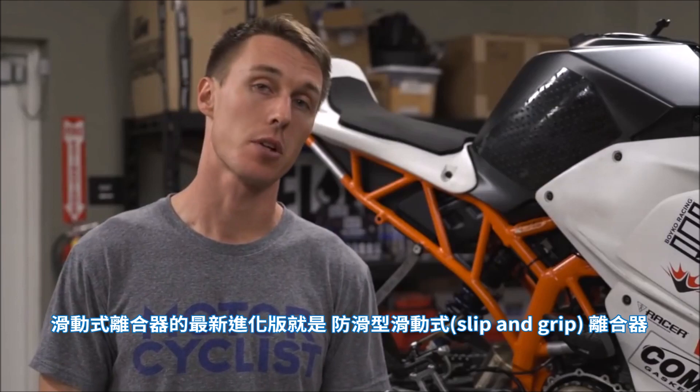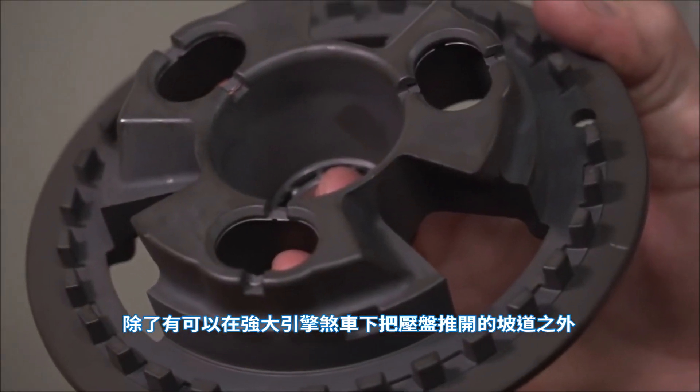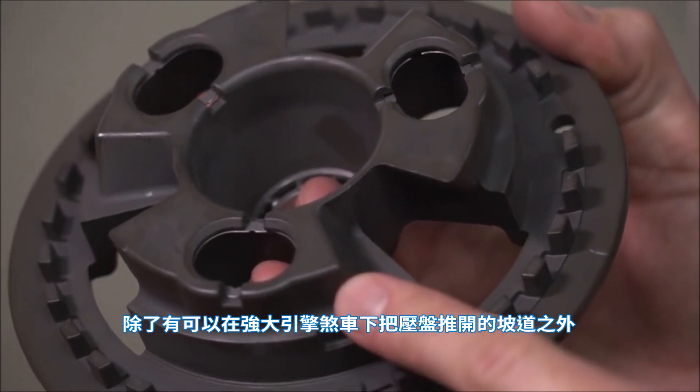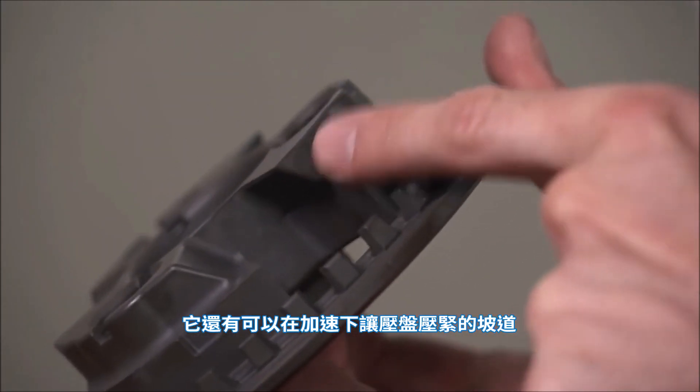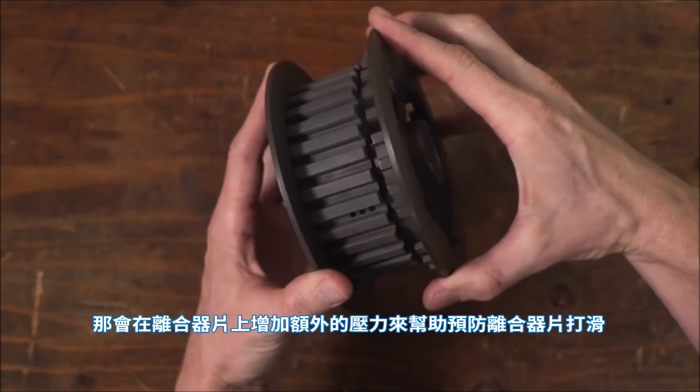A recent evolution of the slipper clutch is the slip and grip clutch. In addition to ramps that push the pressure plate out during hard engine braking, there are also ramps that force the plate in during acceleration, putting additional pressure on the clutch plates to help prevent slippage. Since the grip ramps are forcing the clutch pack together, fewer or lighter clutch springs can be used, and that means you get a nice, light lever pull.